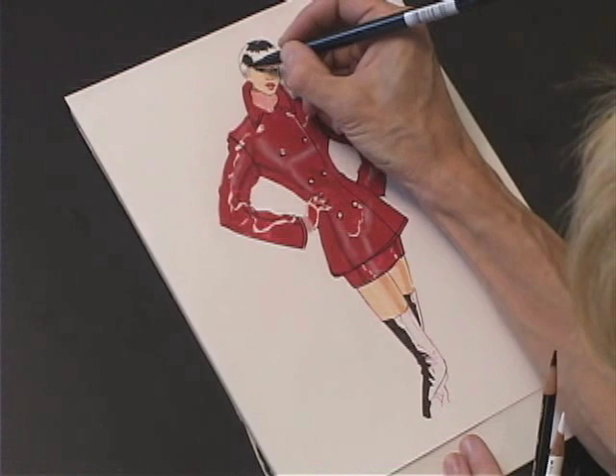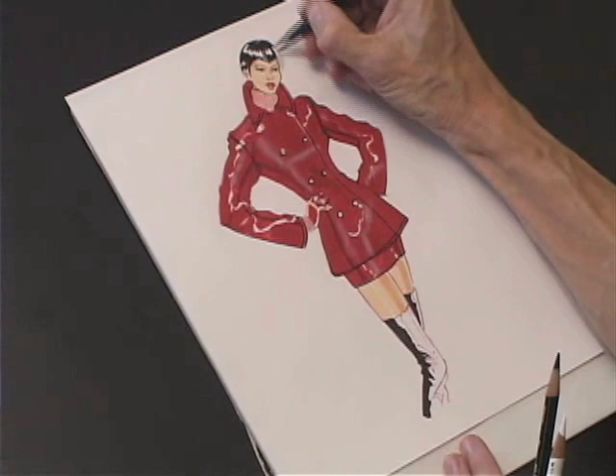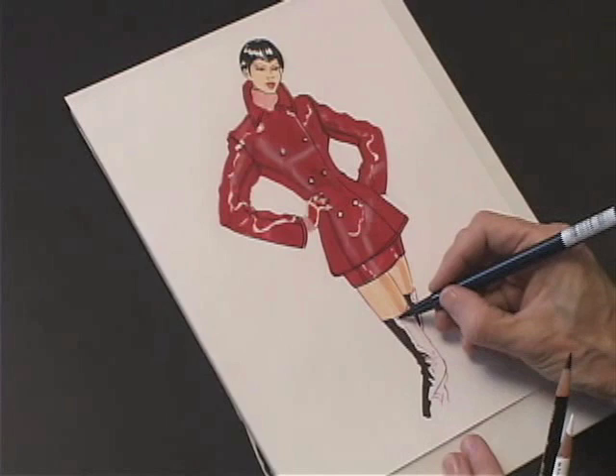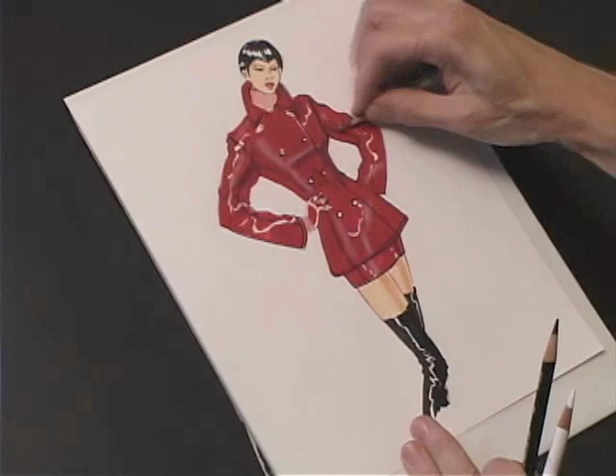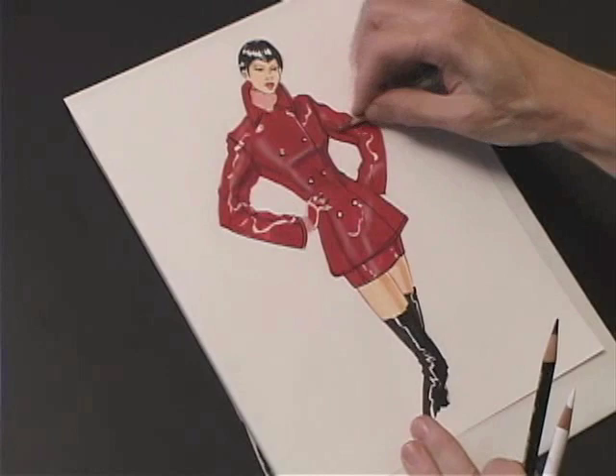I'm going to use my Tombow brush pen to do a nice straight black hair. As always, I'm rendering in the direction that the hair is going, making a nice spiky hairdo. And then black vinyl boots, which also have that kind of lightning highlight. The vinyl will have some darks — I'm adding that with the side of my Prisma pencil.